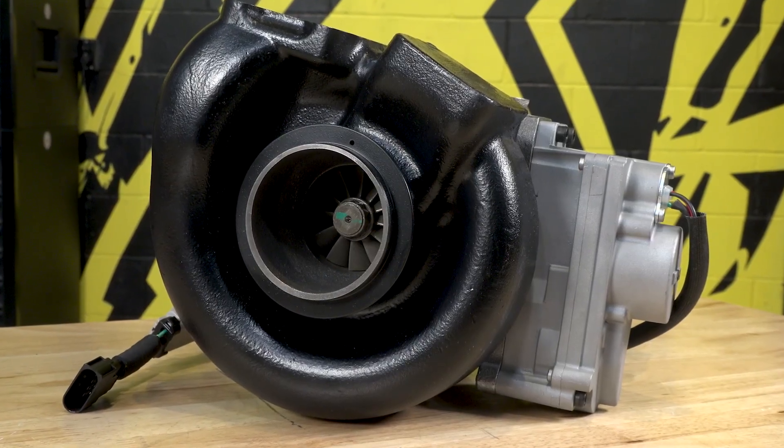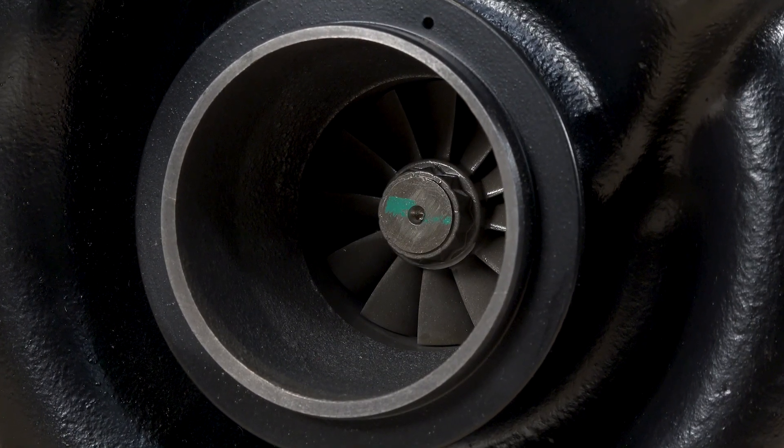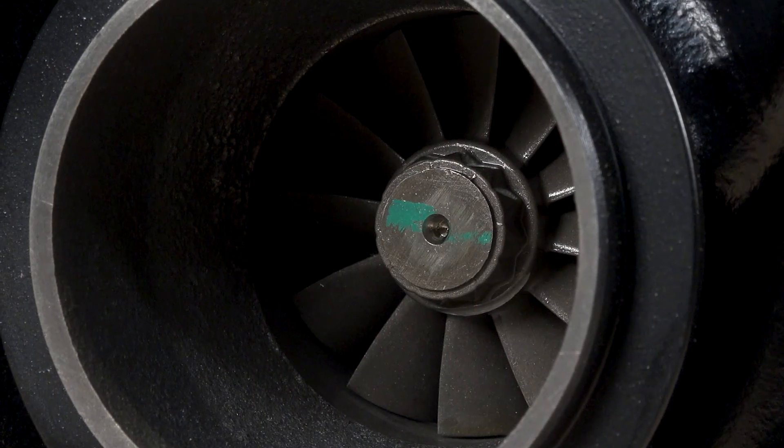That's going to be your reliability side. But since we recast everything, we can put whatever size wheel we'd like and have better spool-up characteristics and more power. Most guys will take that exhaust side wheel and clip the end of it — your inducer — because they need to stuff it into a smaller area. We can make our own area and use our own exhaust wheel, so we're going to get a lot more power and reliability out of the turbo, but still have those same great spool-up characteristics of a stock charger.